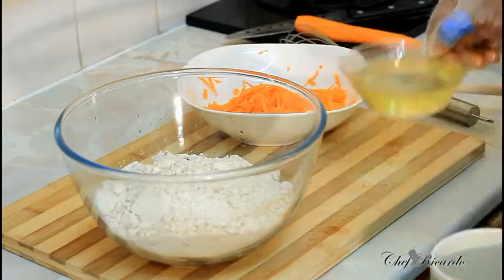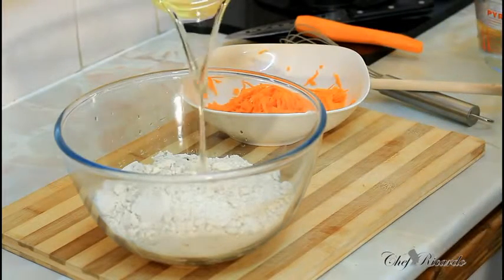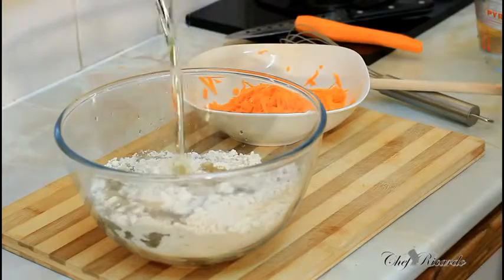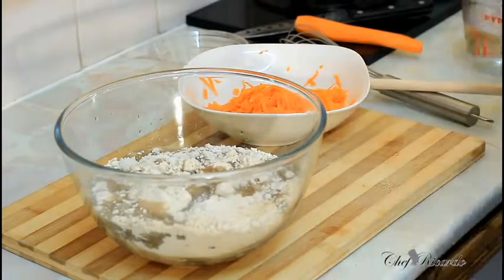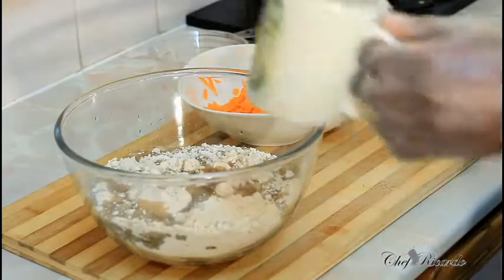I'm going to put half a cup of oil inside the bowl, like this. Then I have some cold tap water which I'm going to add.